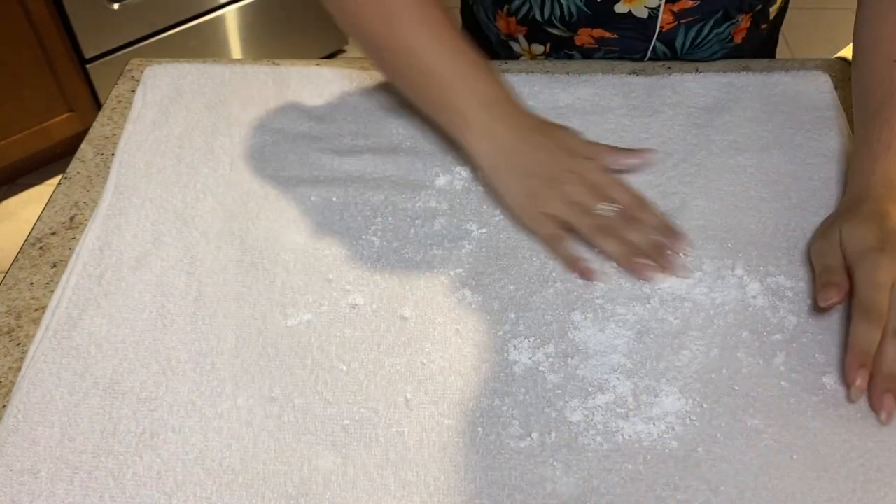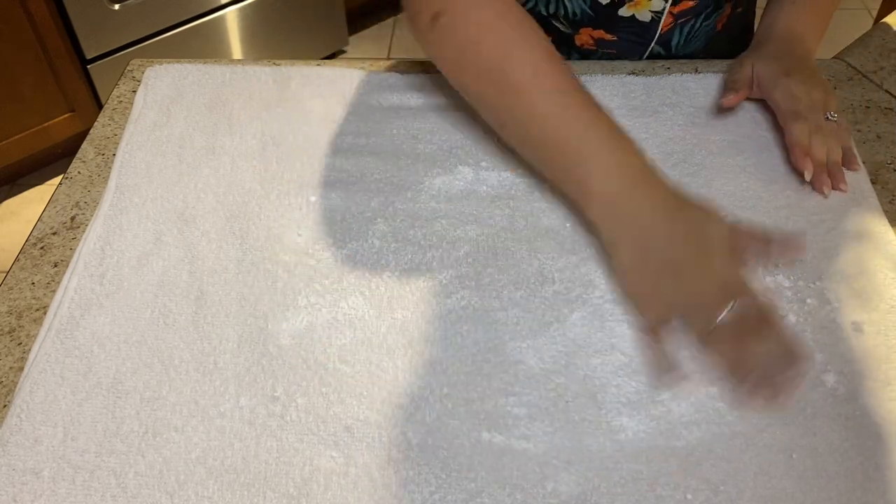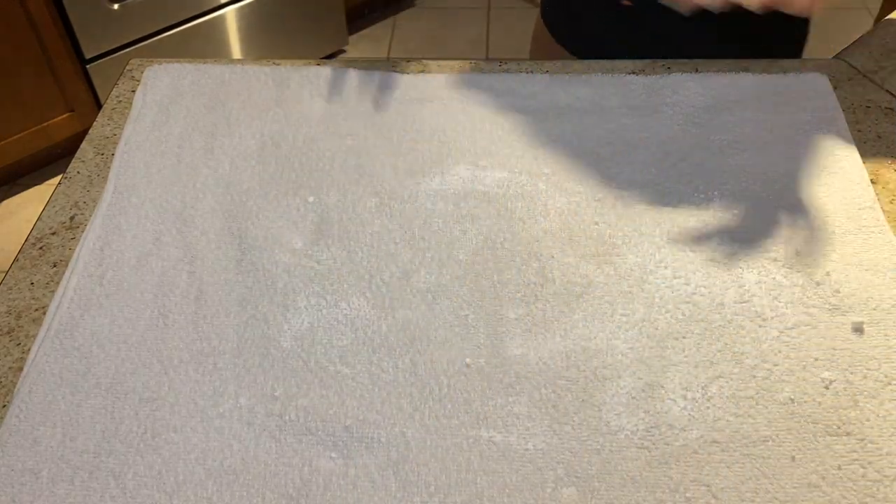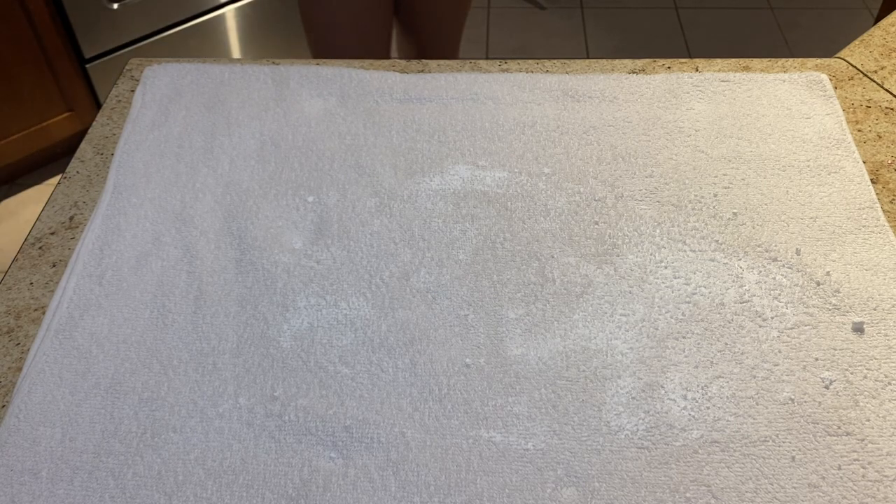Now it gets a little interesting. The recipe says to place a clean dish towel on the work surface and sprinkle with two tablespoons of powdered sugar, which I did. The thing is all my dish towels are super tiny squares, which wasn't going to be enough for the cake. So I used a towel from a gym we used to go to — we've washed it multiple times at home and we use it for showers, so it's clean. I decided to use it because it's white.